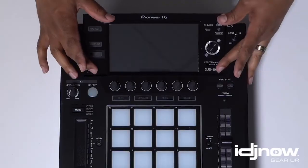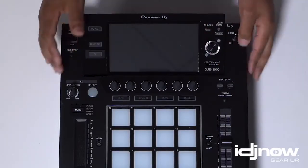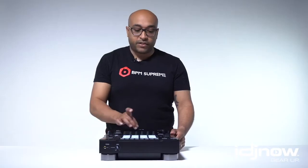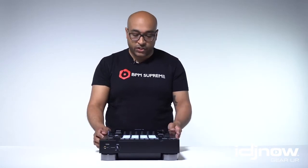Alright everyone, the initial overview of the actual product itself. You're going to see, first off, the very big, very awesome screen. I'm sure it's going to have the detail and clarity of the CDJ-2000s. If you've never been on a CDJ, take it from me — this is a very high-def screen. Much like your phone, you will see everything. There will be no problem reading that screen.